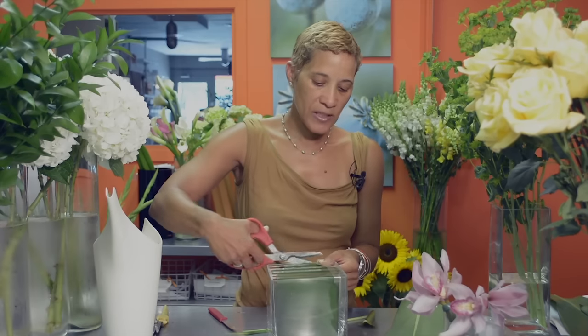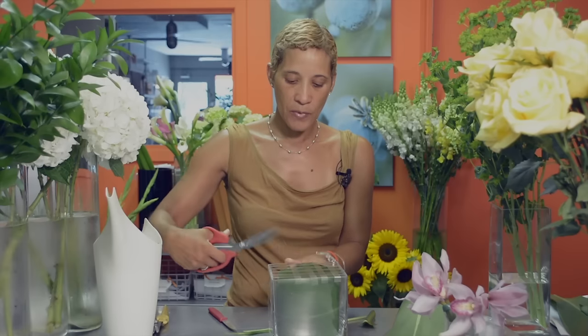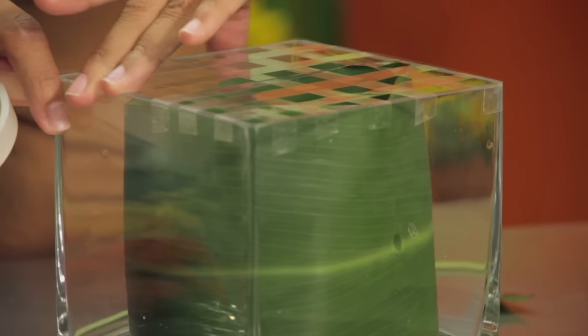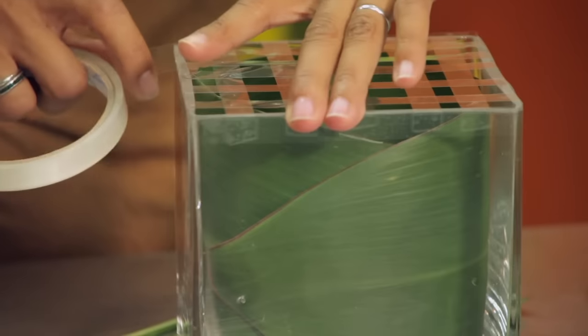The next thing we're going to do is create a grid on the top of the container. The purpose of the grid is to help keep the flowers in place. We use some simple floral tape which is waterproof. For a container this size I'll probably do about five strips, almost like a tic-tac-toe on the top. Just make sure that on each end it's really secure. I'm using a thicker tape — there are different sizes you can use. I finish off the grid with just another piece around the perimeter, and the grid pieces don't hang below where I do the final piece, so it's nice and neat.